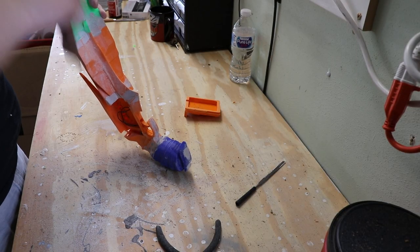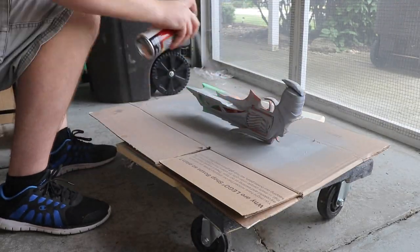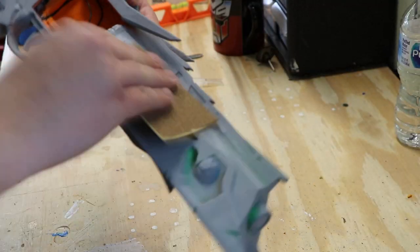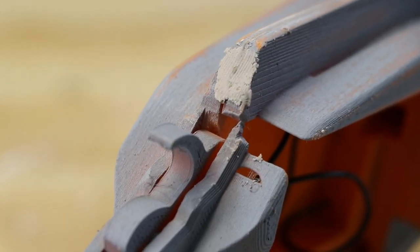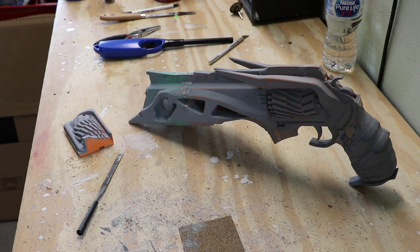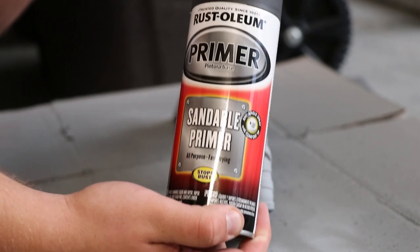Then I glue everything together using regular CA super glue and fill in the gaps with Bondo. After that, sand down the Bondo and give it a good coat of automotive filler primer, which works really well at filling in the 3D printed layer gaps. Sand that down — that gives you a good idea of where to add more Bondo. Once it's all one solid color you can see the low areas and gaps that need more Bondo added. Then sand that down yet again, and then I started the actual painting process.